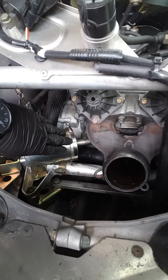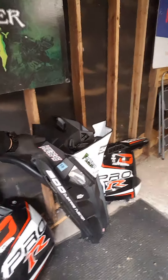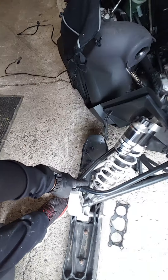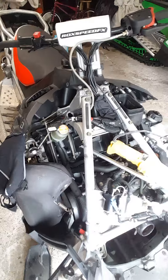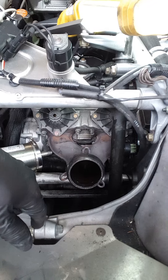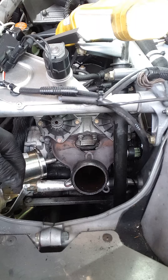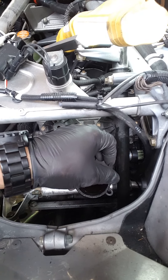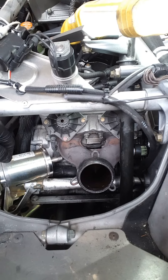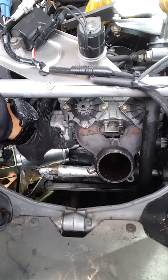Once you take that off, you can get a lot better angle at removing and accessing the starter system. What we did was connect the unit — clipped the front end to the bottom, pushed it up, connected it, and started it. What we saw was the gear was not kicking out. The spring appears to still be working, but it wasn't kicking the drive gear out to engage the snowmobile shaft, so it wouldn't turn the engine over. The starter itself was working.